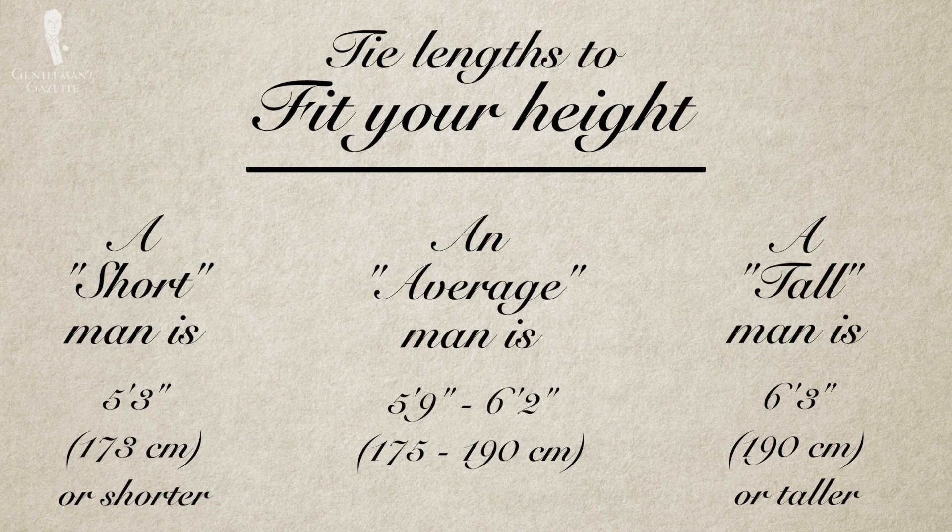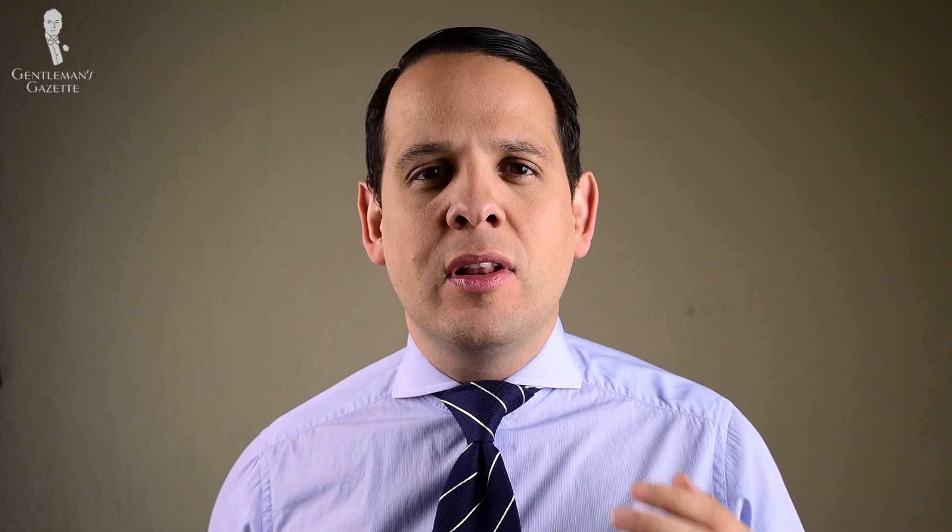It seems like the half Windsor knot is often favored by shorter men who desperately try to create a big knot so their tie ends up shorter. This is not the best approach because shorter men often have smaller heads, so a bigger tie knot looks disproportional and awkward. If you are short, get a short tie so you can tie a smaller knot that suits your height and body and simply looks much better on you.